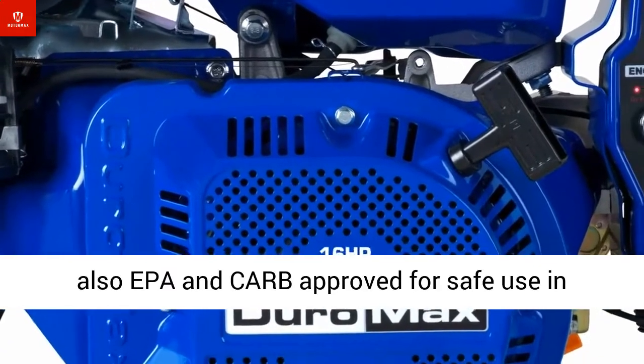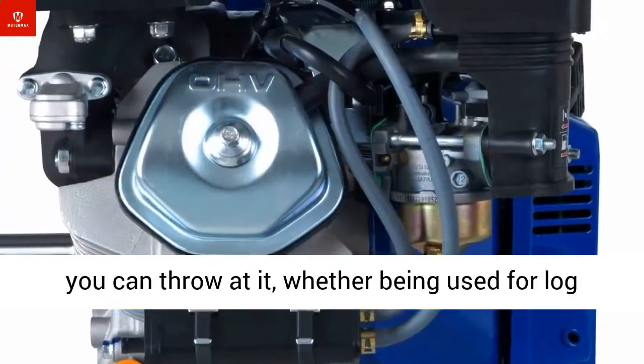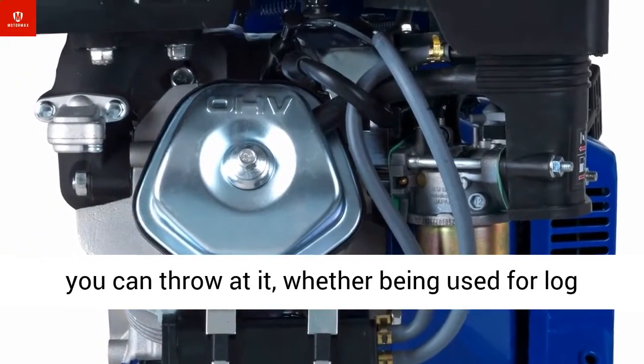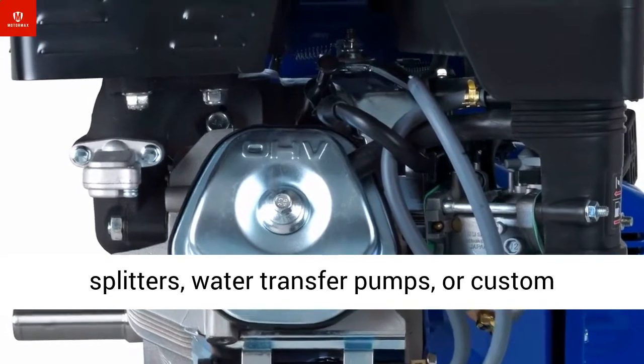It is also EPA and CARB approved for safe use in mandated areas. This engine can handle everything you can throw at it, whether being used for log splitters, water transfer pumps, or custom go-karts — the Duromax line of engines will deliver power when you need it.